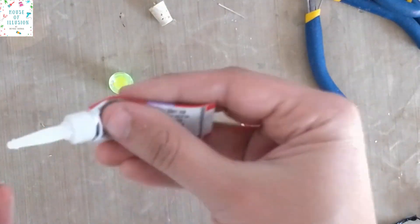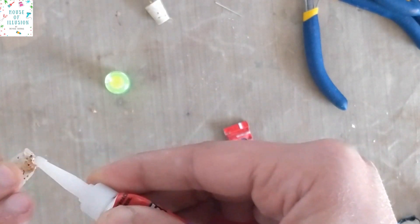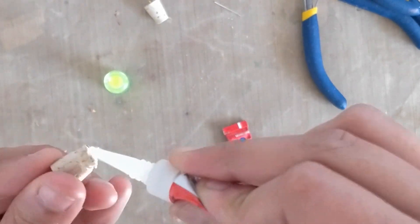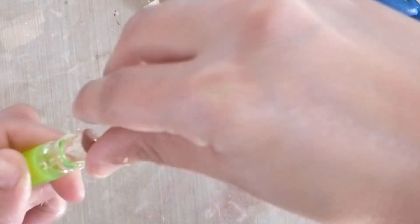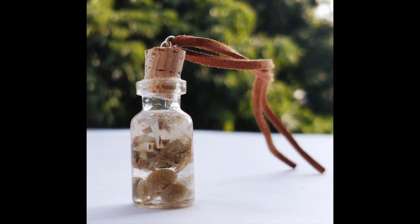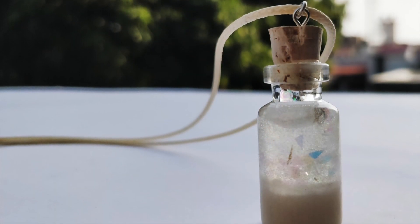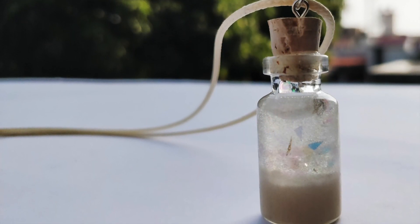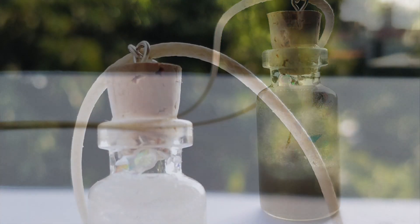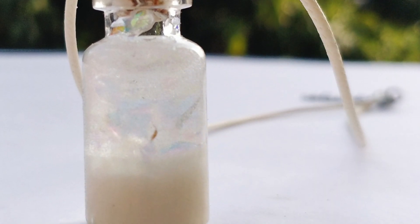Secure the cork in the vial with a very strong adhesive, then put on the laces, necklace cords, or charm cords — whatever you want — and your magical resin vials are ready! Here are some close-up videos of the completed project. I hope you all enjoyed today's tutorial. Don't forget to come back to the channel next Friday for another tutorial for this mermaid-themed resin vial. Until we meet next time, happy crafting!